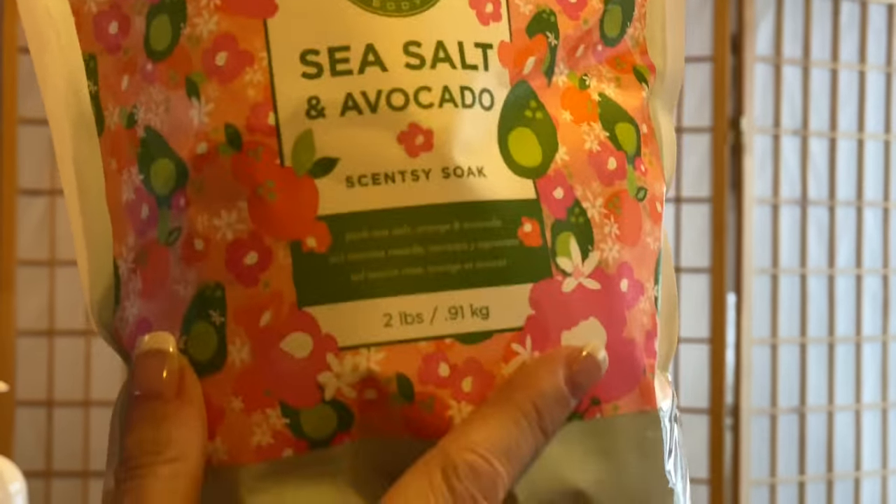The next thing we have is our Scentsy Soak. It has Epsom salts, oils, lotions, and all kinds of great things for your skin. You just sprinkle some into your bath — it's amazing, so relaxing, and fun to watch it fizz. It infuses your bath with authentic Scentsy fragrance and moisturizing ingredients while Epsom and pink Himalayan salts soothe tired, achy muscles. This is a two-pound bag so there's a lot in here and it'll last a long time. If you have a bathtub, you need to have this.